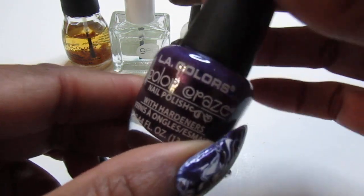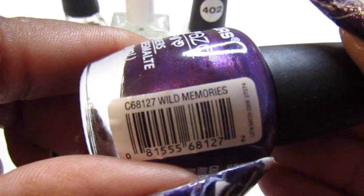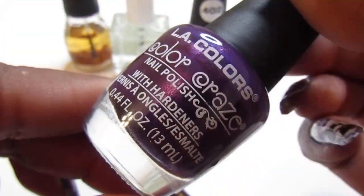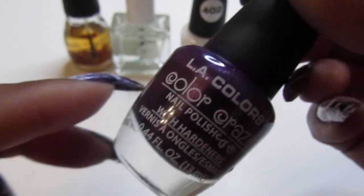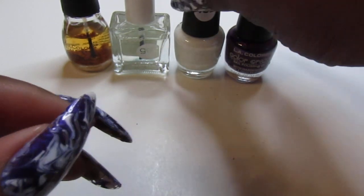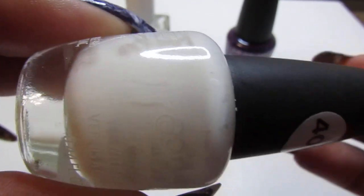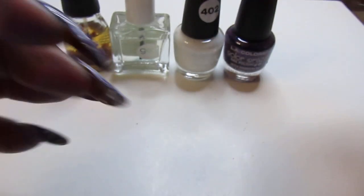I used the LA Color Craze nail polish — I went with both of them. The purple is called Wild Memories and it is a beautiful purple. You guys see me swatch this one. And I used the LA Color Craze white and it is called Energy Source. So I stayed in the family with this one — the LA Color Craze.